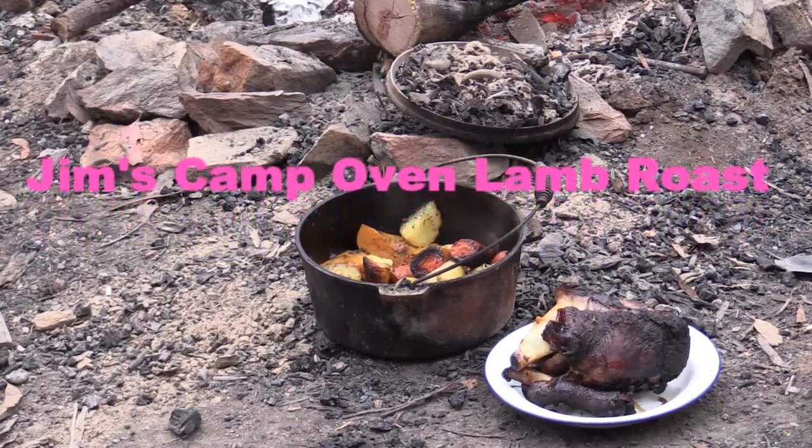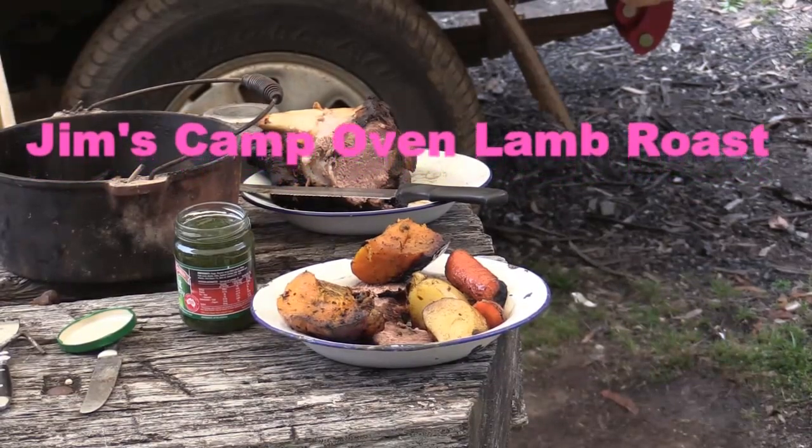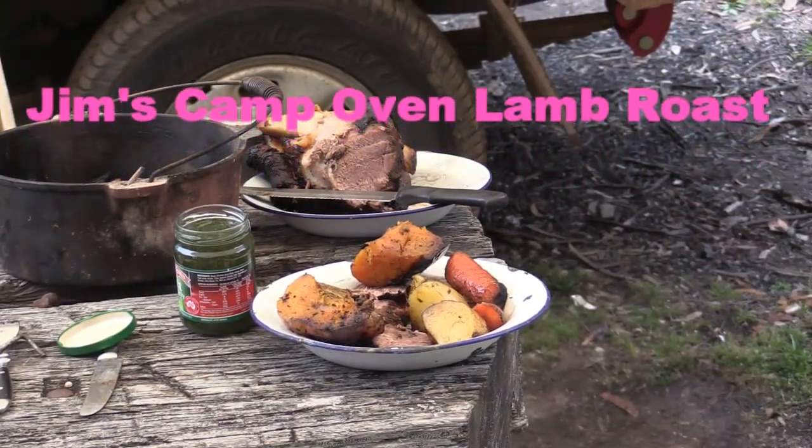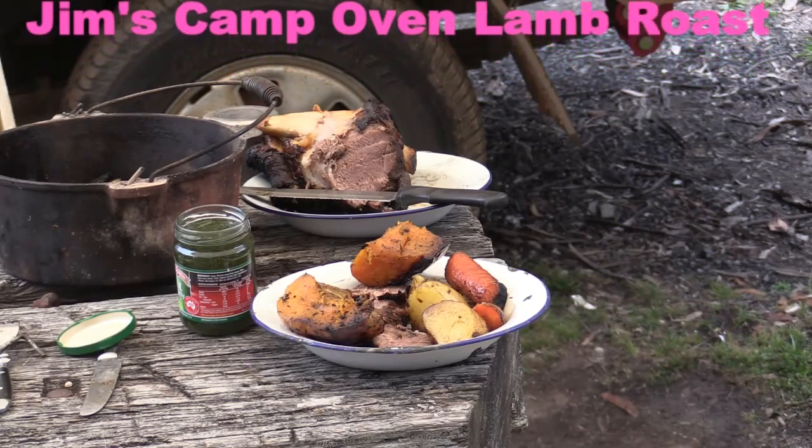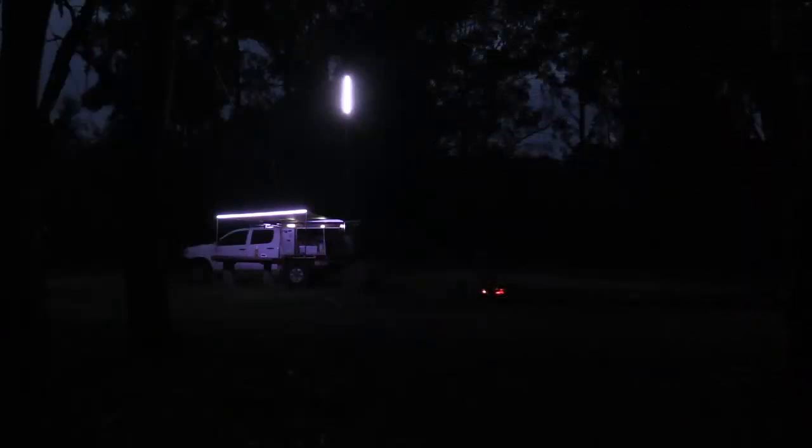Okay guys, there we go — a bit of lamb in the pot. It fell off the bone beautifully — quite a good meal. Catch up later.